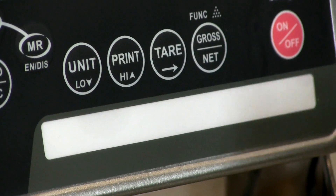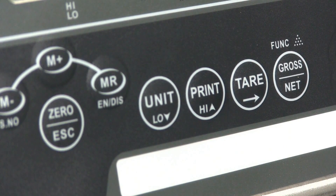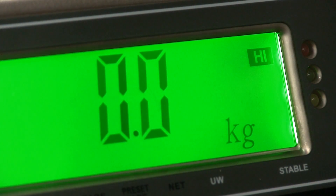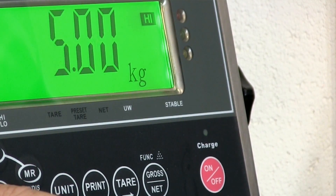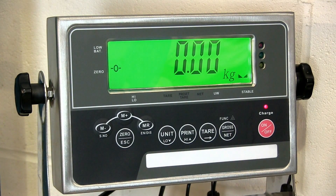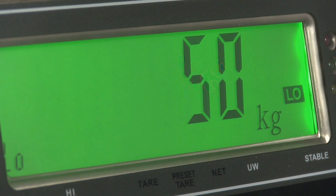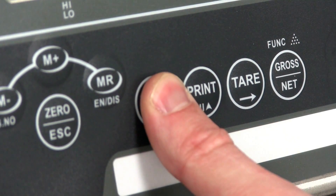To set the high-low alarm, press high to enter the alarm setting mode. The first value to enter is your weight target or weight limit. Depending on which model of JIK indicator you have, use either the zero and gross net buttons or the tare button to move the cursor. Use the M plus and M minus keys to change the number up or down, then press high to confirm. We've now set the high limit — this is the value we do not want to exceed. Once you've set your high limit, you can set a low limit by pressing low. This is the point where the scale tells you that you're about to hit or have hit the required weight. Repeat the process as before and press low when you're done.